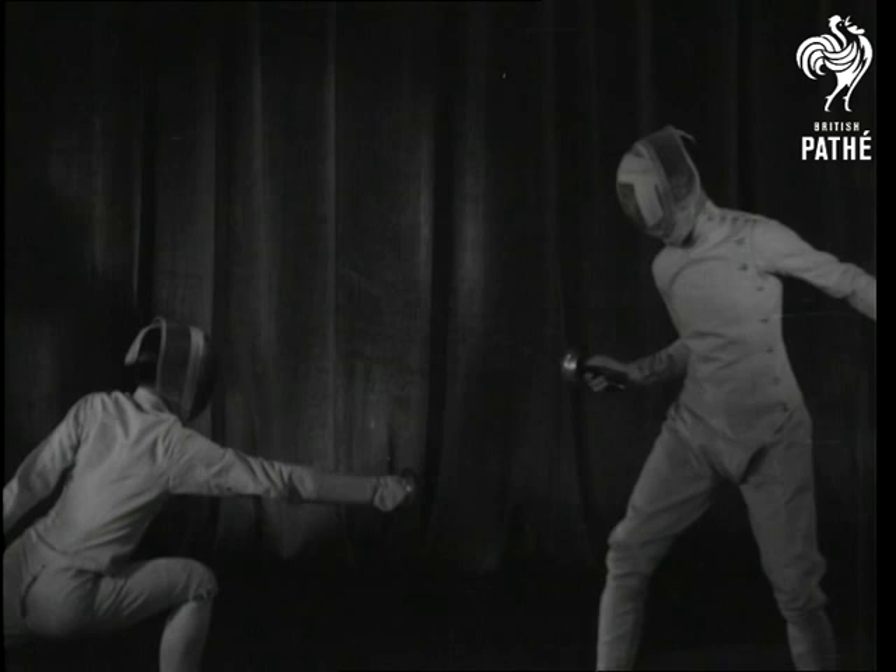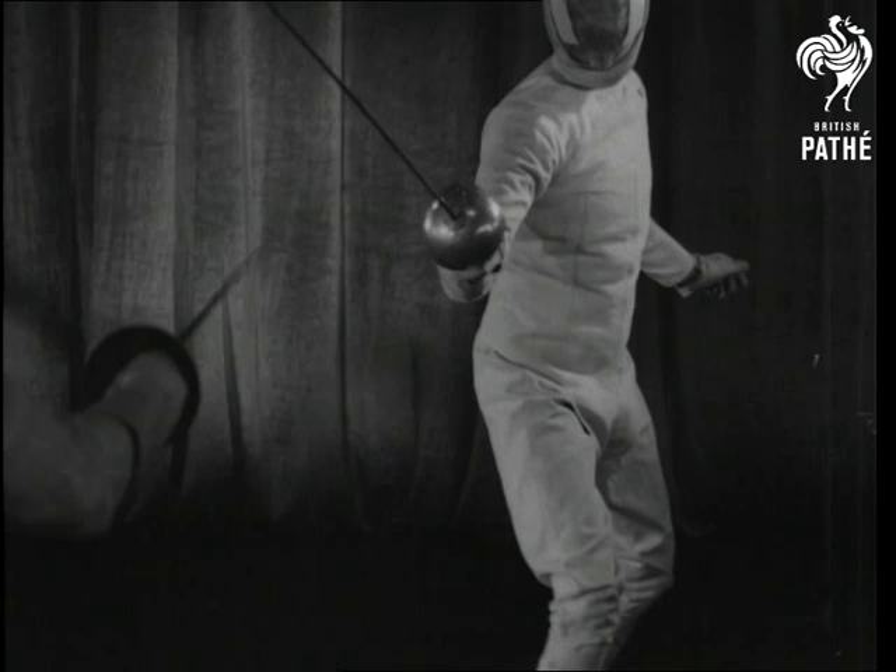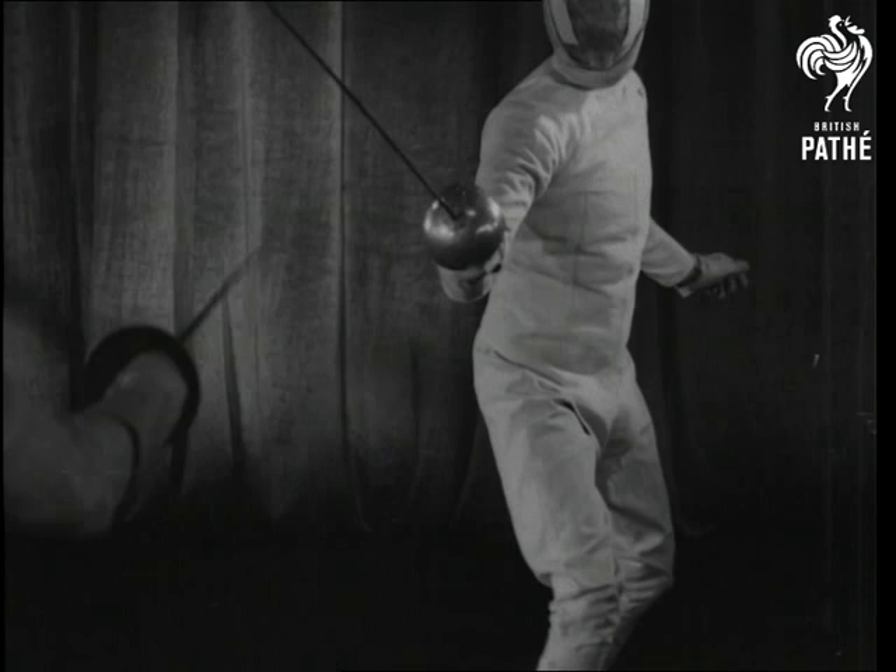There is one way of disarming an opponent against which he can do nothing. Here it is. Attacks are not confined to the front of the body.